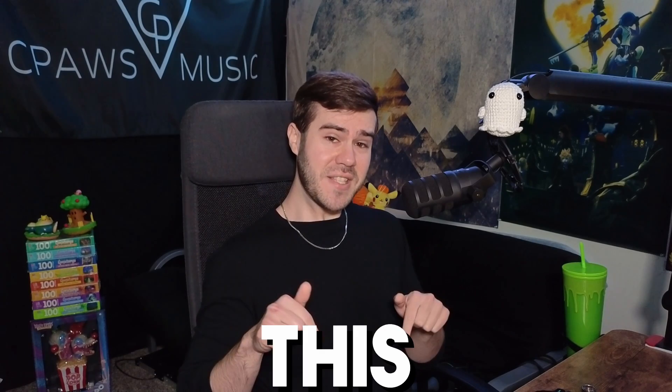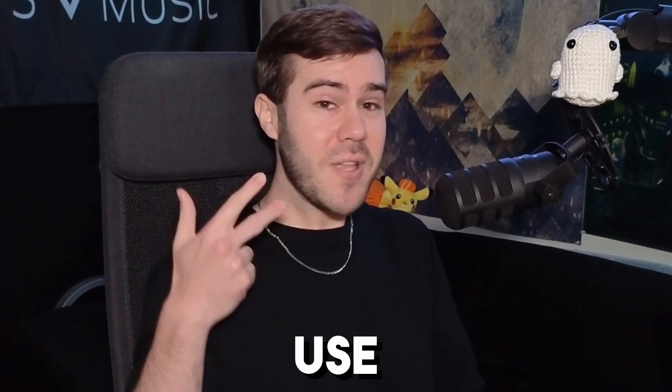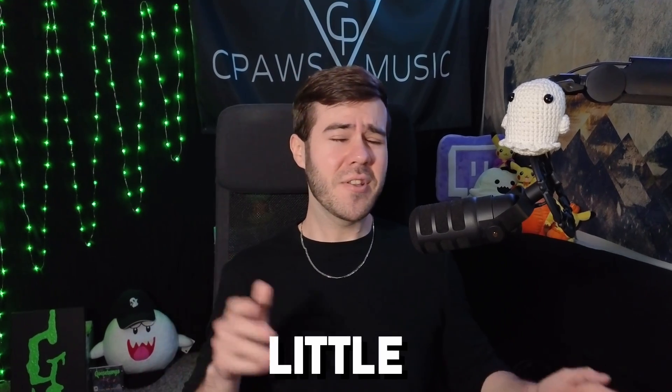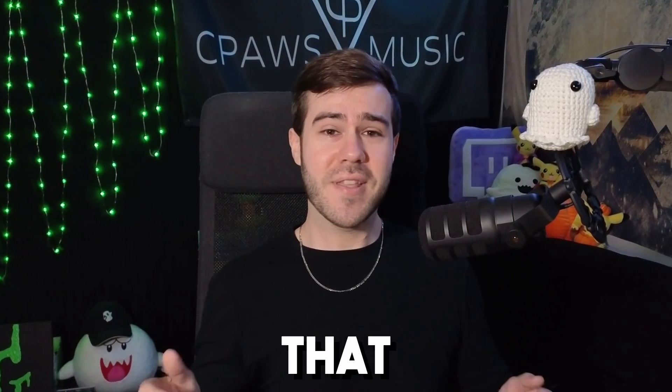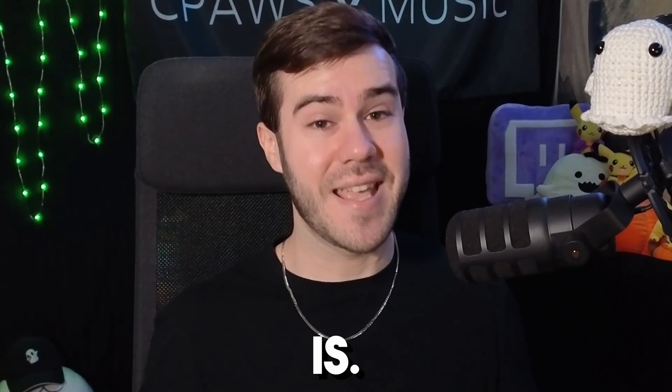If you clicked on this video, then you probably have no idea what a capture card is or even does. But hopefully by the end of this video, you'll be able to understand what a capture card is, what it does, how to use it, and whether or not you actually need one. I'll dumb this down so even your little annoying cousin at your family party will be able to understand what a capture card does.